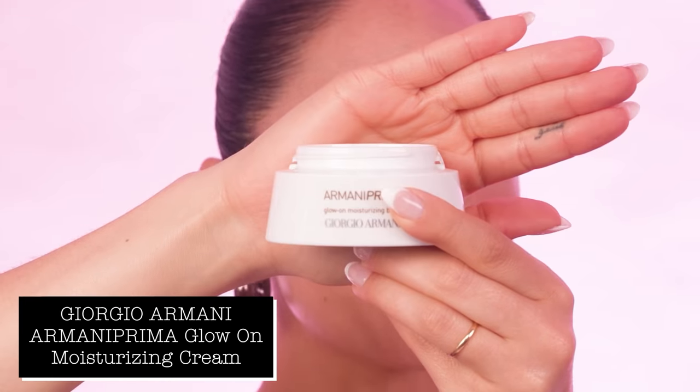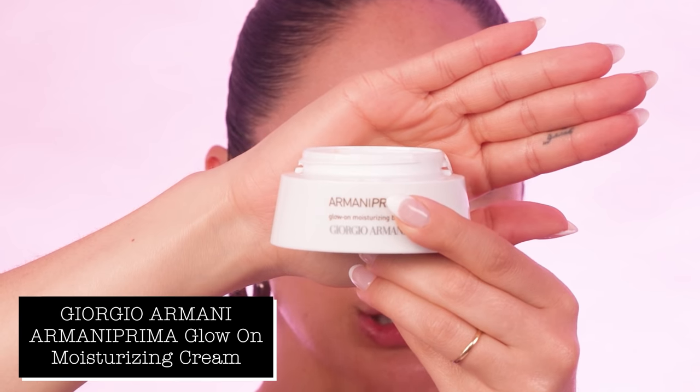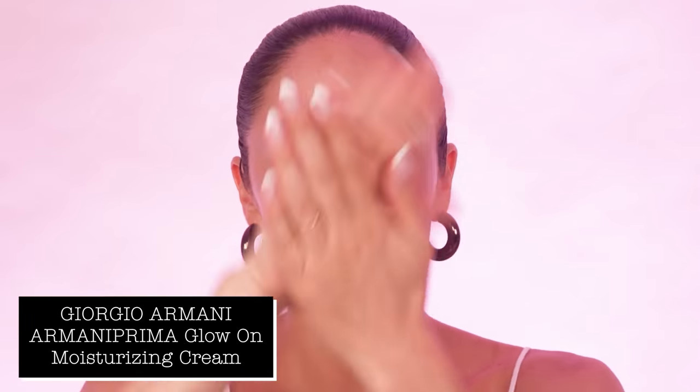For skin prep, I'm going to be starting off with my Armani Prima Glow-on Moisturizing Cream. I just like to warm it up in my hands first and then lightly press this onto the skin, bringing it down to the neck as well. This makes the most amazing skin prep because it actually doesn't weigh the skin down at all, but it leaves it feeling silky smooth. It's also a moisturizer that works well on all skin types, even oily skin types.